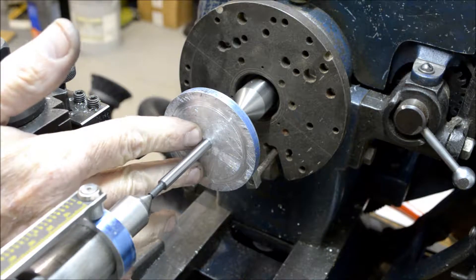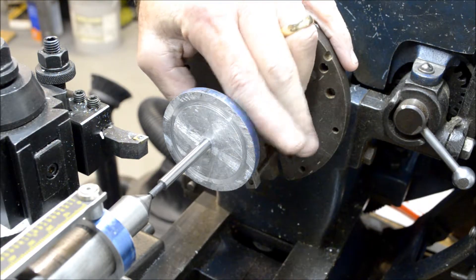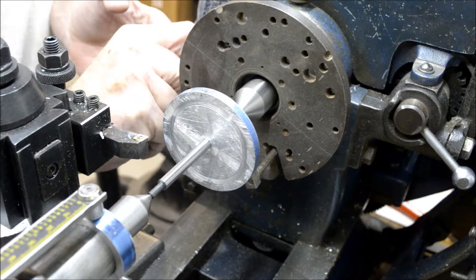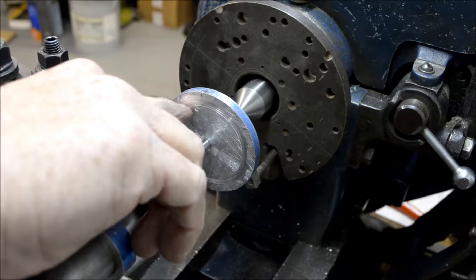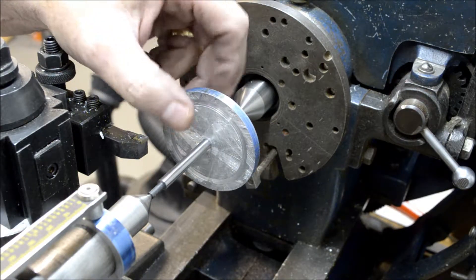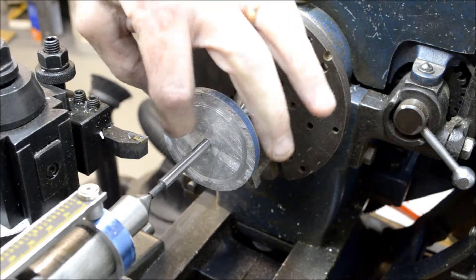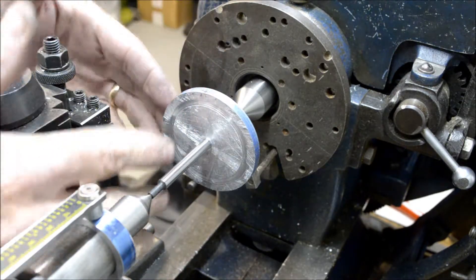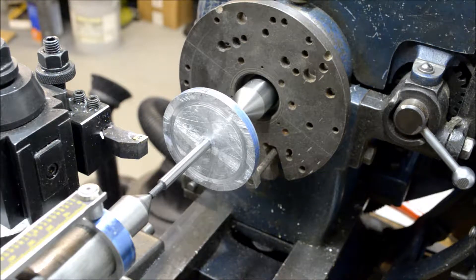I put it on this quarter-inch mandrel and got it turning between centers with this faceplate. This dog is going to drive the work. I'm going to face this down to three-sixteenths of an inch and I'll probably cut in the recess. It's going to be three-sixteenths of an inch thick on the outside hub, the outer rim, and the inside hub. Then the area inside where the spokes will be is only a sixteenth of an inch, so it's going to be hollowed out on both sides.